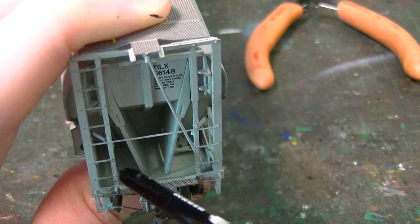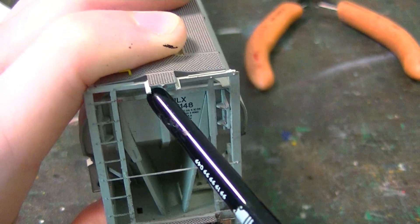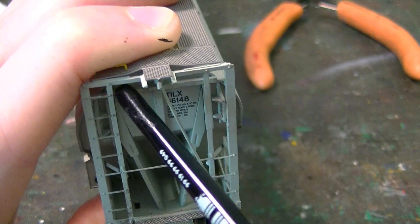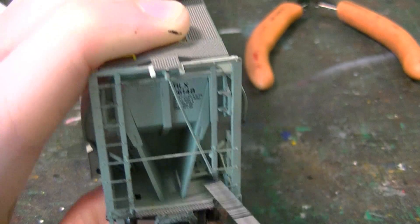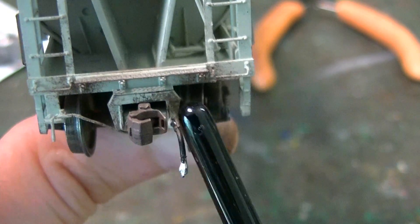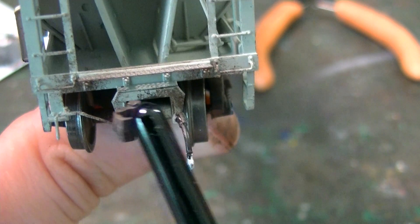A relatively light wash would work as well in here. Then just a little bit of grime on this area, kind of streaking down around the reporting marks. In between these pipes and sills is where I really hit that grime, but it's not too heavy — just on the bottom of the sill where you see the kick-up spray, the coupler box, and the coupler itself.